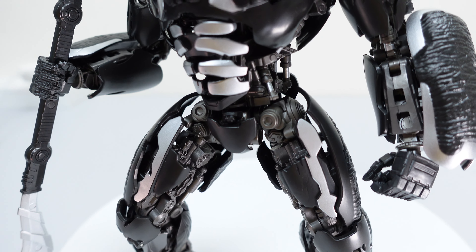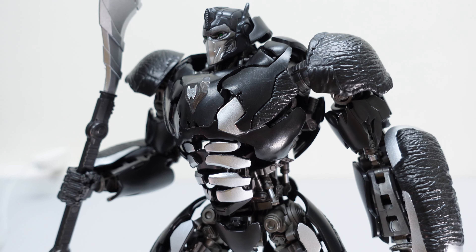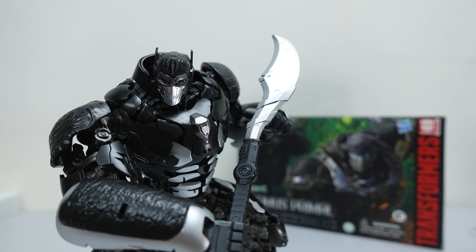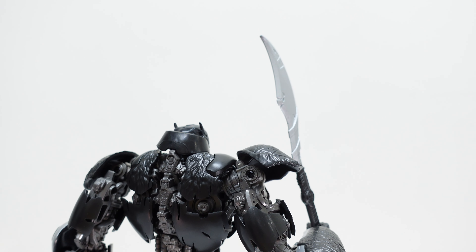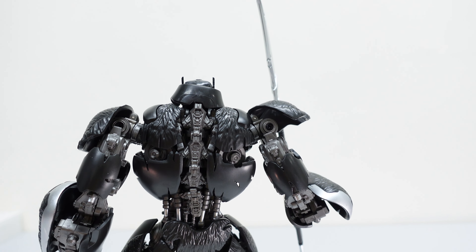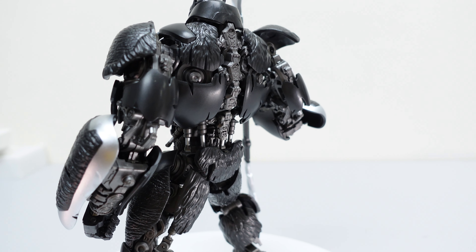At the same time, you can really play around with this particular Optimus Primal. It is great value for money, to be very frank, given the high level of articulation, great details, and lots of pistons everywhere — quite true to the movie in fact. But here's a confession from my side: I have actually yet to watch Transformers: Rise of the Beasts.